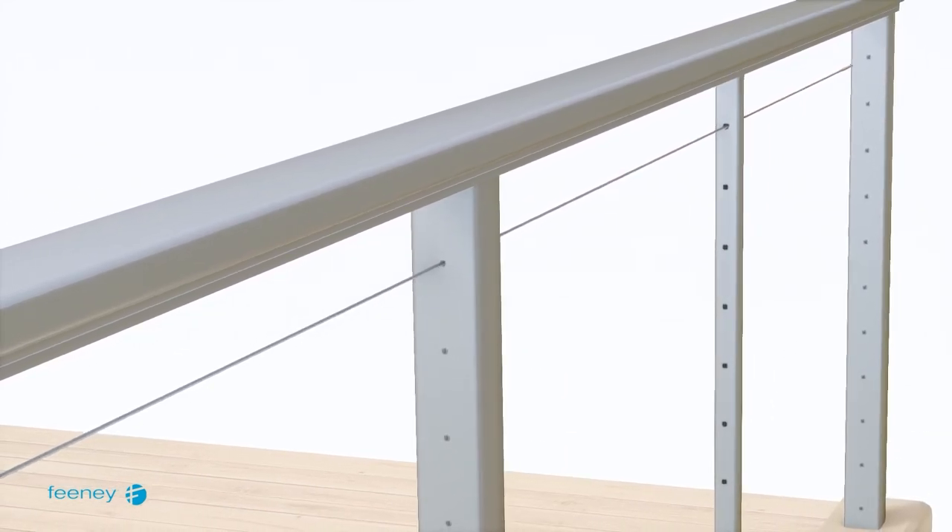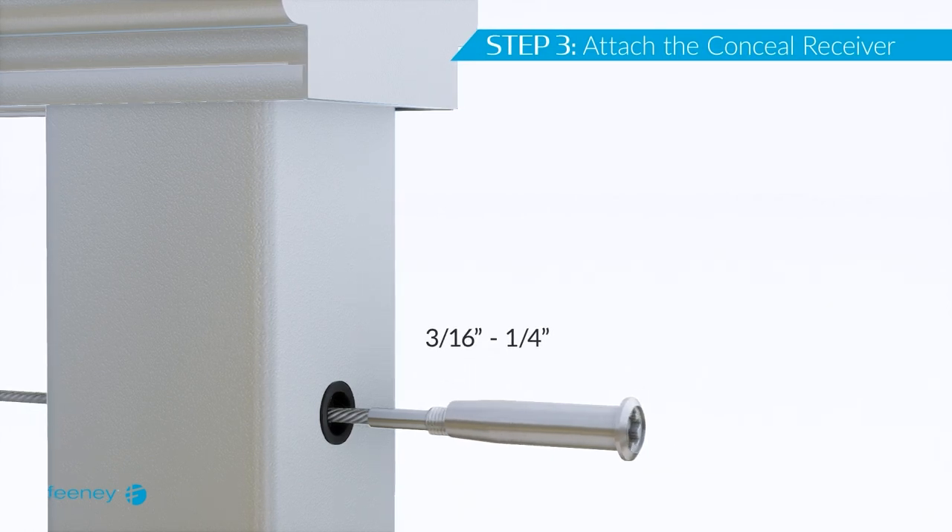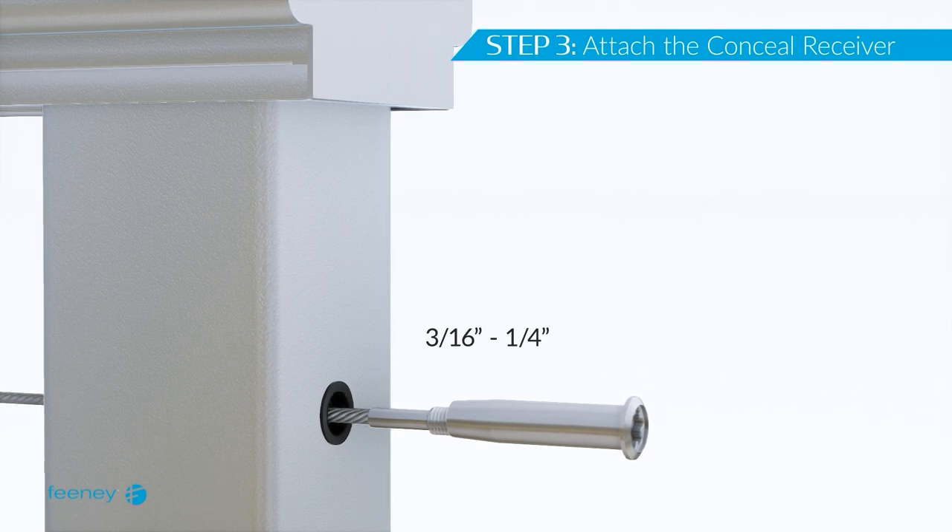Leave the concealed terminal exposed at one end. Thread the concealed receiver onto the concealed terminal, leaving approximately 3/16 of an inch of threads exposed. For cable runs over 40 feet, leave approximately 1/4 inch of threads exposed.